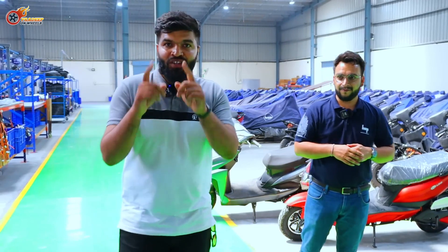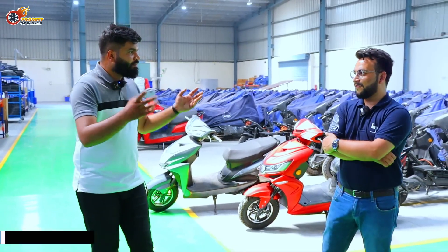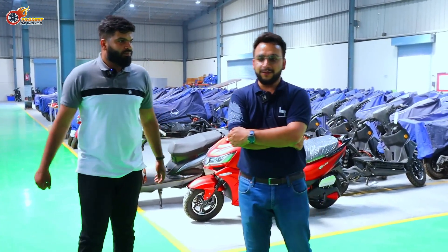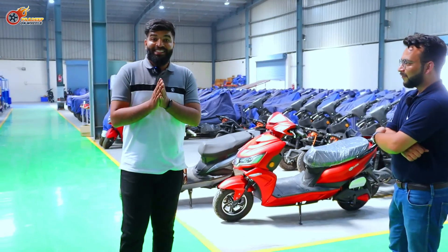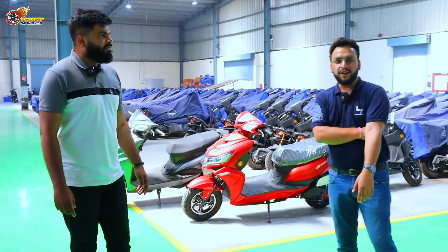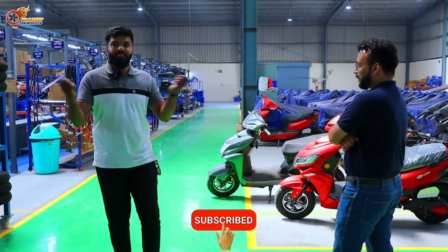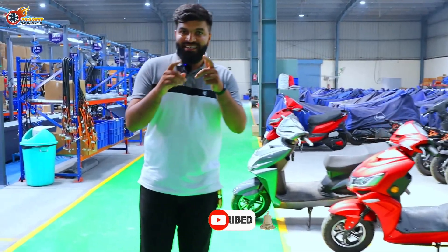I hope you guys liked the video. If you did, hit the like button and comment down below what you think. If you're interested in Hop, go take a test ride and visit the website — you'll see all dealership locations there. You can book online, and if there's no store nearby but you're genuinely interested, they'll ship the product directly to your home. Do subscribe, ride safe, and it's time to go electric.